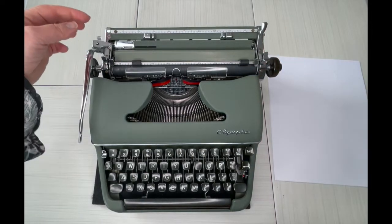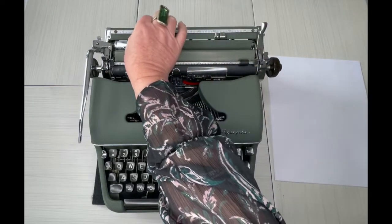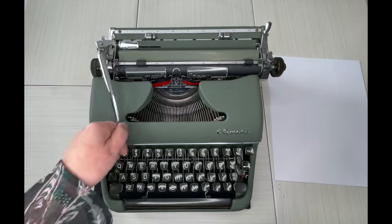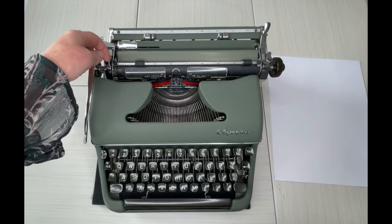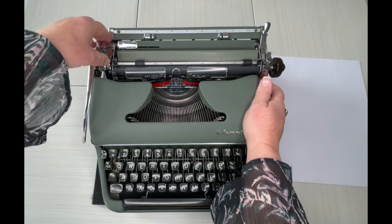Also on the left side — margins: squeeze and drag, very easy, very nice. Everything's in good condition on this one. Return handle. And then your line selector — one, two, or three lines.